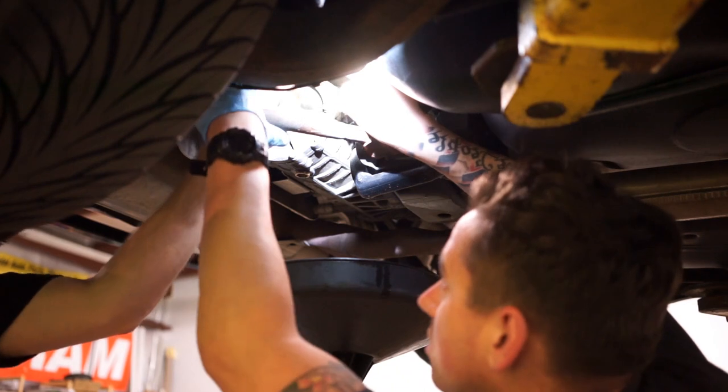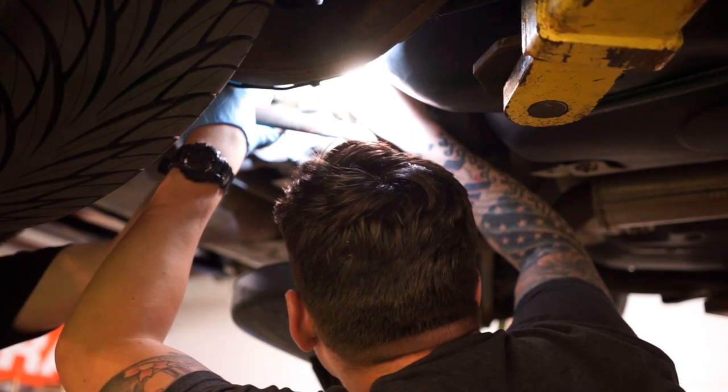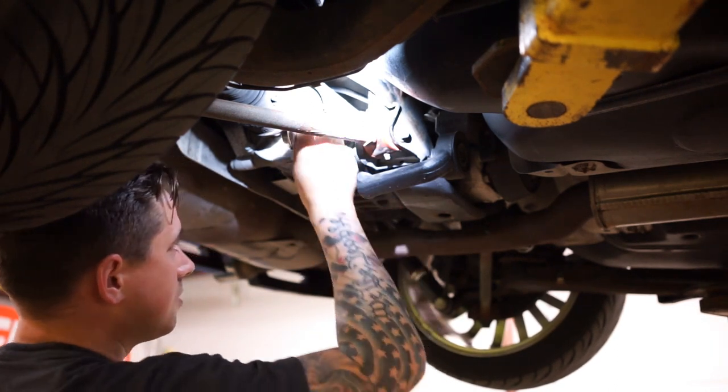The more direct gravity feed you have on it, the better. We have a steady stream going. Torque on the fill plug is the same as the drain plug. Good luck getting a torque wrench on it, so we're just going to use our best judgment and go good and tight. The diff was actually pretty easy — I was kind of concerned. The most concerning part is just having crusty drain plugs and not messing anything up.